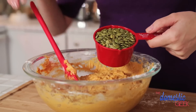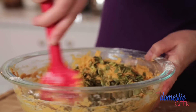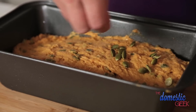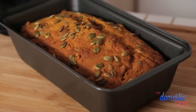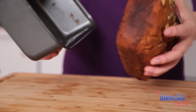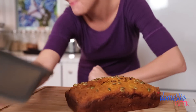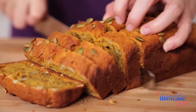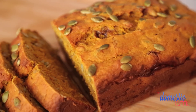Then we are going to add some pumpkin seeds. You can totally leave them out, but I love them because they add a little bit of color and crunch to the final product. Mix everything together, pour it into our loaf pan, and sprinkle a couple more pumpkin seeds on top — it just makes it extra pretty. Into the oven at 375 for 60 to 70 minutes, or until a toothpick comes out clean. Let it cool completely, then serve with some delicious butter. It is so good, and the house is going to smell like fall.